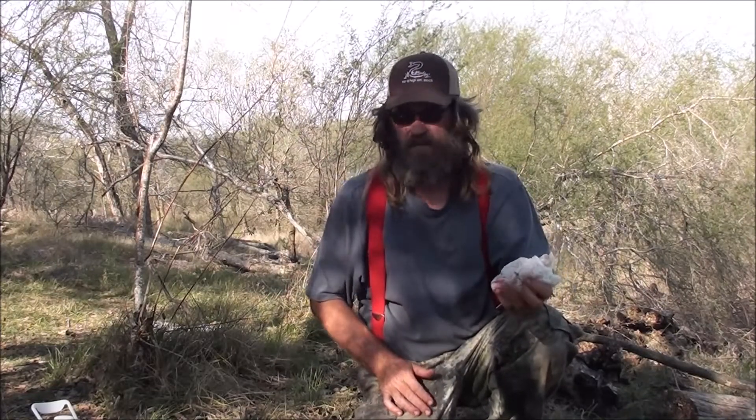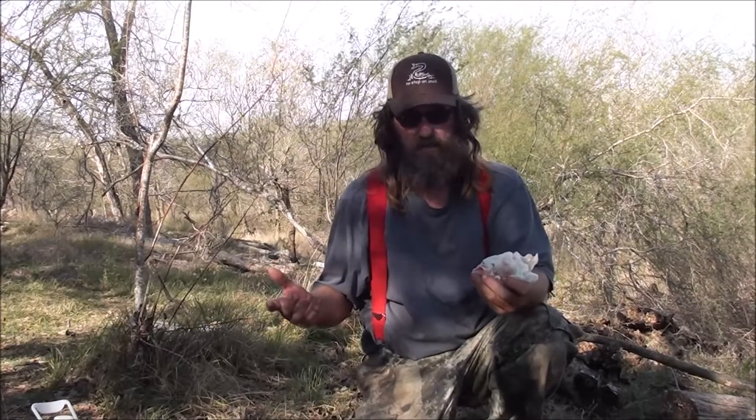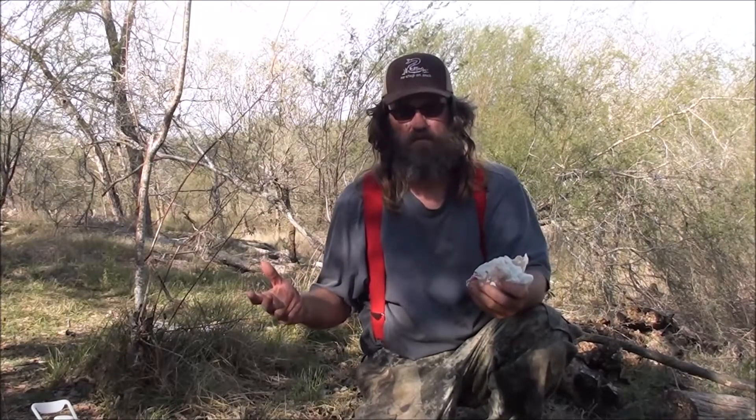This is Wes. It's the Wes S Channel. Kitchen cook. Wild hog. South Texas.